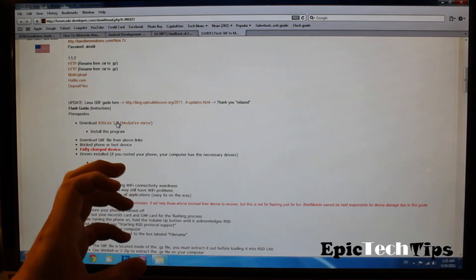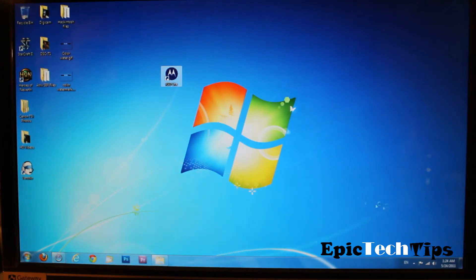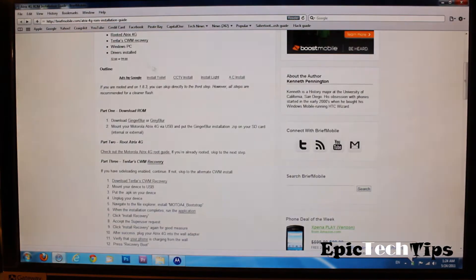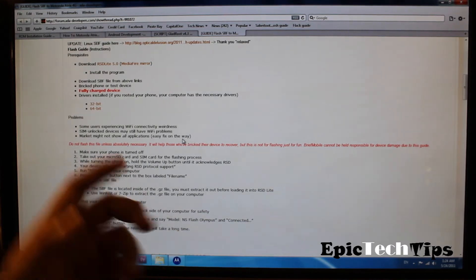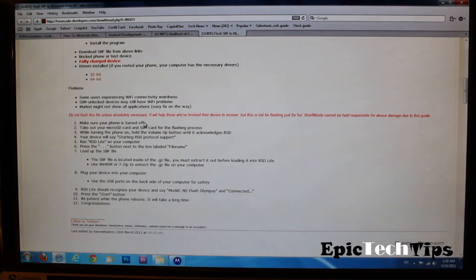After you download that, you should install the program and it's going to look something like this after it's been installed — just a regular square. After you download and install that program, start it up. You also need the drivers for your phone, whether you have a 32-bit computer or a 64-bit. And you also need an external SD card — it's the best way. That's all the files that you need for now.